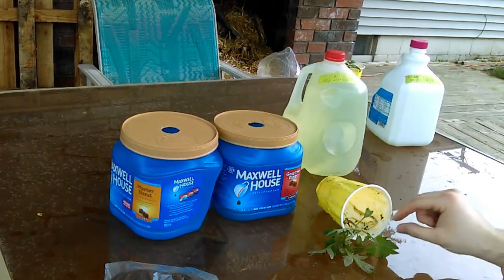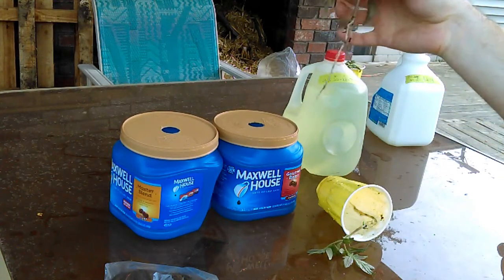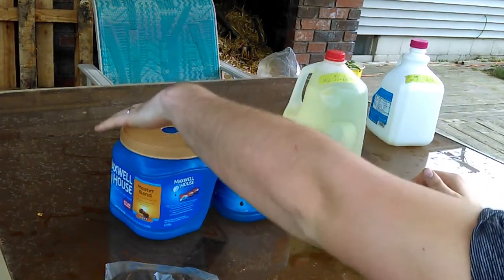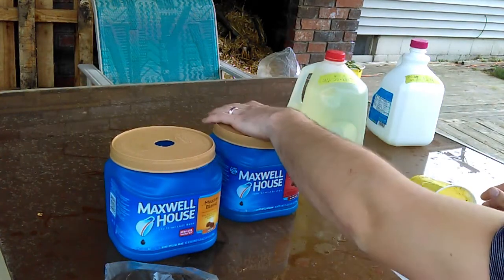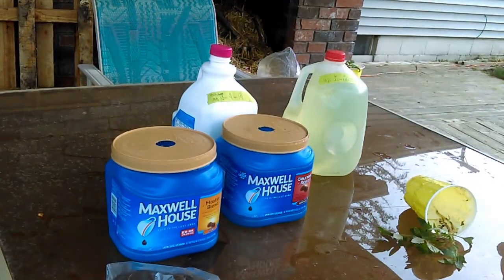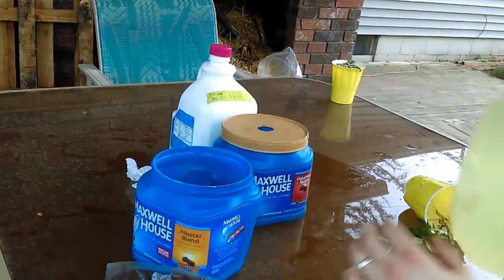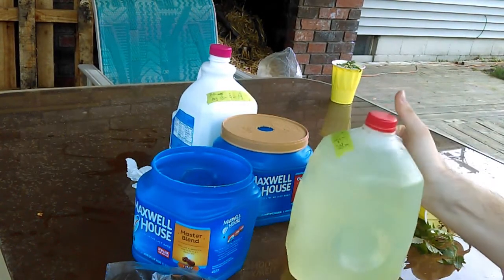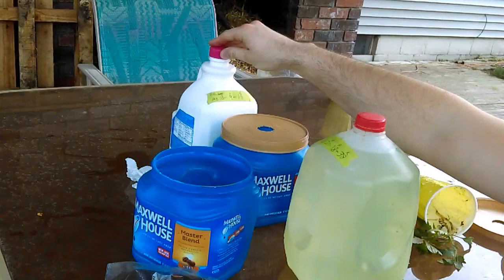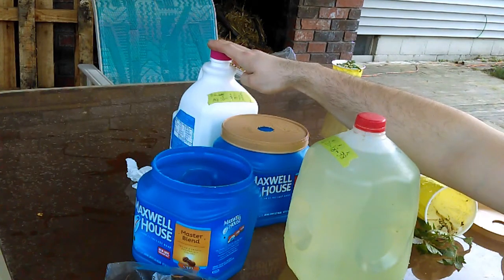Okay, we're back. I've got the plants cleaned off the best I could — less is more. I didn't want to damage the roots, so there's still a little bit of dirt on there, but that's okay. The other container is out here. I already filled this one with the 10-9-19 solution. I'm using the Master Blend 4-18-38. This one I added 12 grams of calcium nitrate, 12 grams of Master Blend, and 6 grams of Epsom salt.